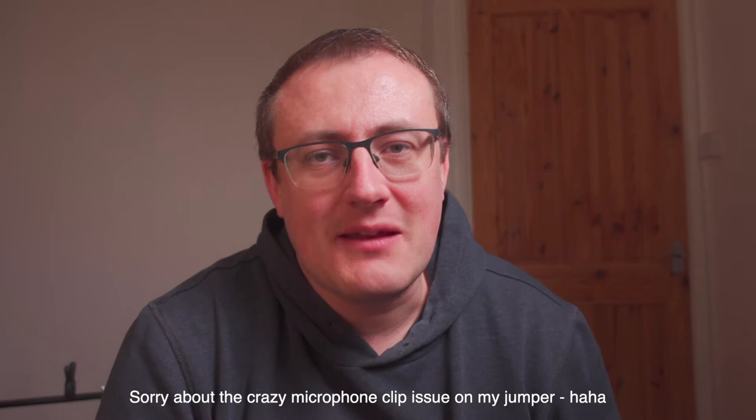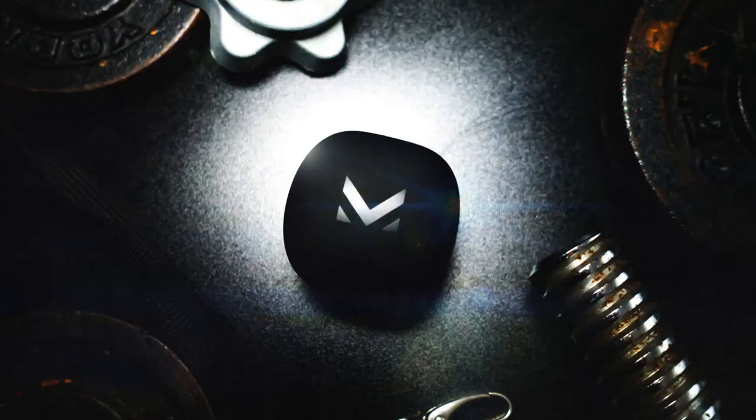Hello guys, my name is John Dean — welcome back to another video. In this video I wanted to talk about a couple of things. Firstly, I decided to practice my skills in product photography this week. I received some new earphones in the post and thought it was a good opportunity to practice some product photography.